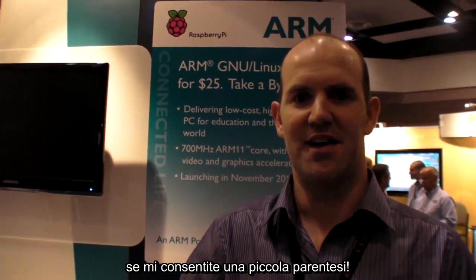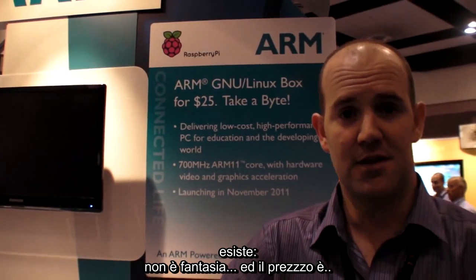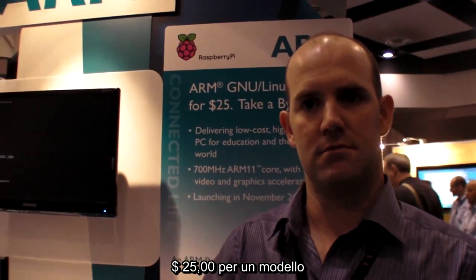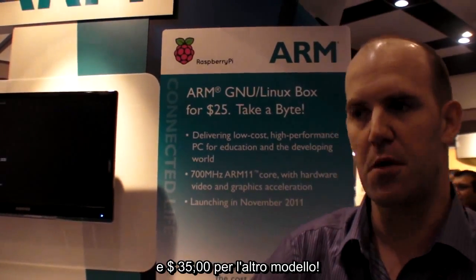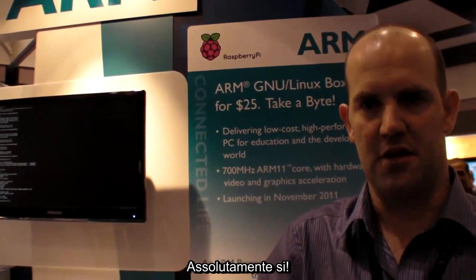What we've ended up with is a chip from Broadcom called the BCM2835. Broadcom are my employers in my day job, so I should give them a little shout out. But effectively it's real, it exists, it meets the price point. The price point is $25 without network, $35 with network. Absolutely confirmed.